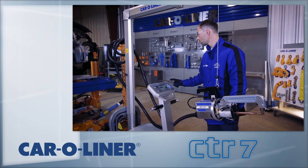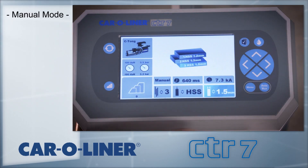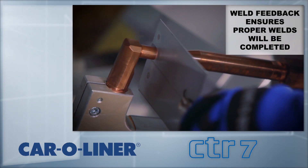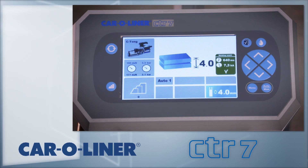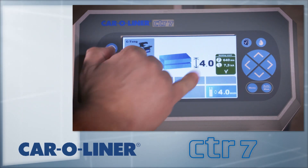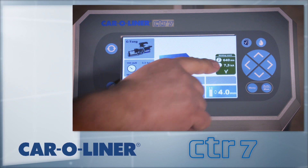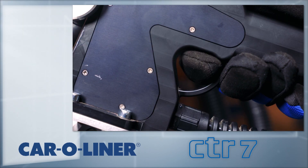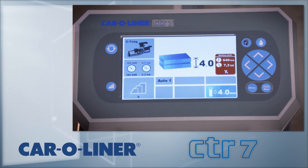A third mode is available, which is the Manual mode. Refer to the instruction manual for additional information on Manual mode and its uses. Each mode features feedback of the weld quality. A green check mark indicates a proper weld and allows you to continue welding. If the weld should fail, a red X appears on the screen and further welding is suspended until acknowledgement of the message. This is done from the gun by quickly pulling the trigger twice, or from the welder by pressing any of the buttons on the display.